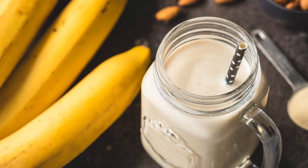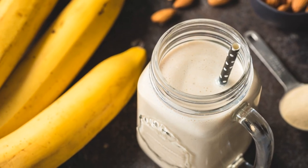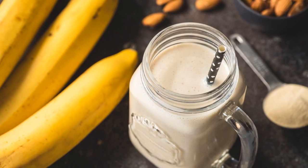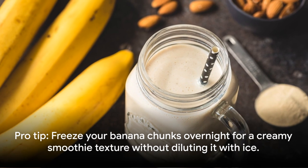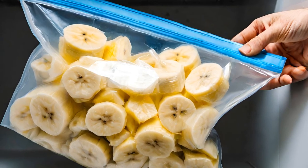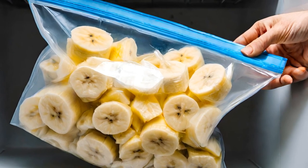For an extra touch, you can garnish your smoothie with a slice of banana and sprinkle some chia seeds on top. And there you have it, a delicious and nutritious banana chia seed smoothie that is ready to be enjoyed. Here's a pro tip to take your smoothie game to the next level: cut your banana into bite-sized chunks the night before and pop them in the freezer.